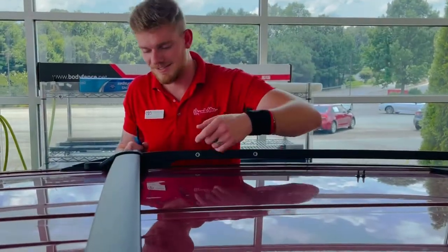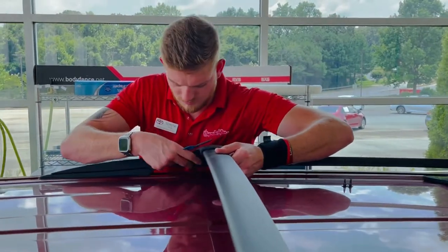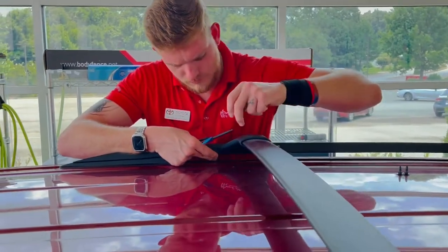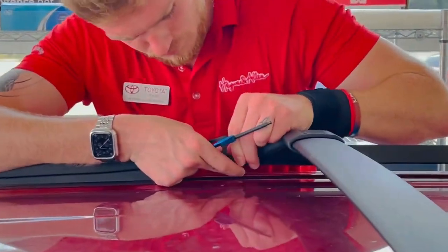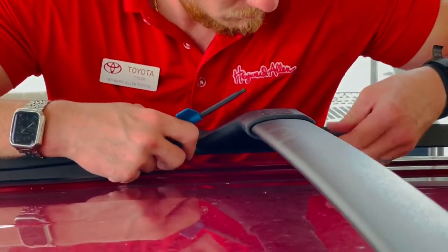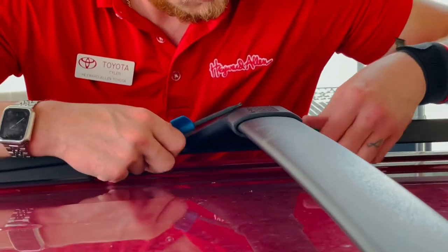Now we're going to put the crossbars in place and install each one with the set screws that come in the hardware kit. Tyler is installing those now. Again, that tool is supplied with the kit, so you don't need anything other than the crossbar kit itself.